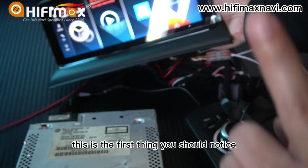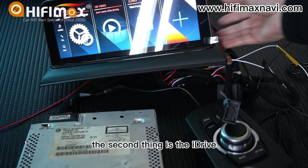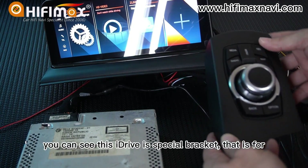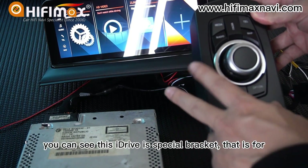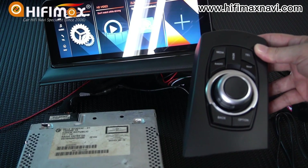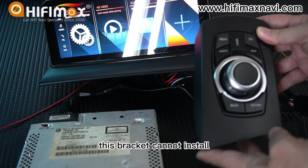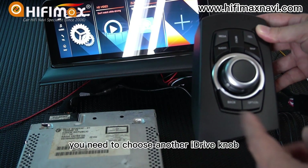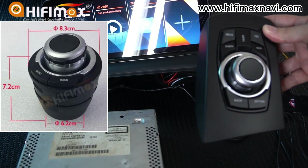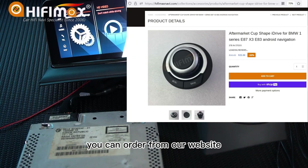The second thing is the iDrive knob. This iDrive bracket is specially designed for left-hand drive only. If your car is right-hand drive, this bracket cannot be installed and you need to choose another iDrive knob — it is optional. We call it the Capsy iDrive knob, and you can order it from our website.